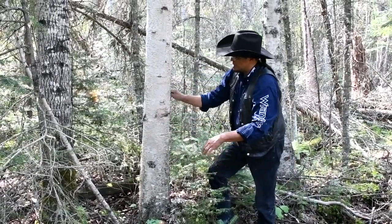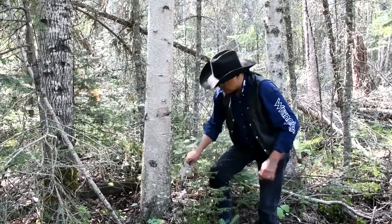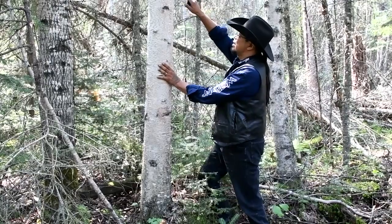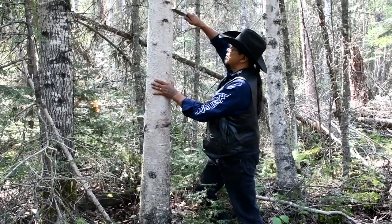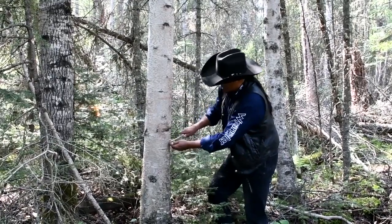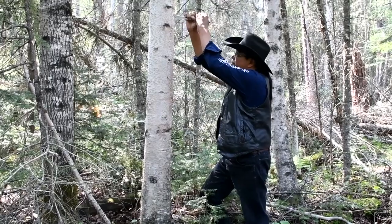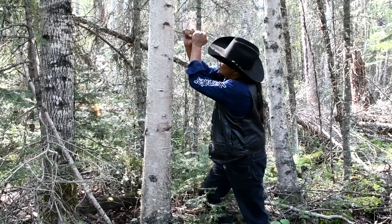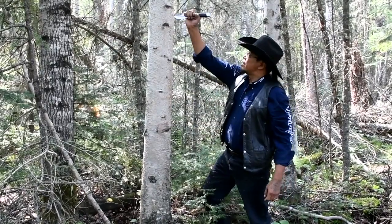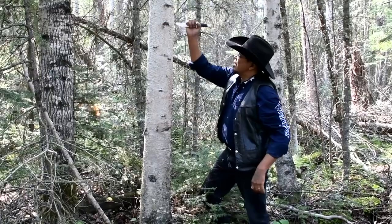I've cleaned off about as much as I could, getting all the powdery stuff off. Now I'm going to make a mark on where I'm going to take the birch from — marking the top and the bottom of how far I'm going to take it. First thing I'm going to do is make a straight line as I can from my top mark to my bottom mark. Remember, I want to make sure I'm going through the bark. I might even make a couple of passes on my line just to make sure I've gotten right through it.